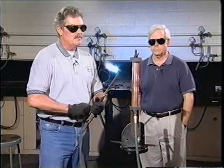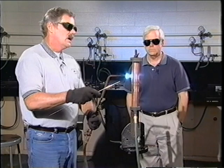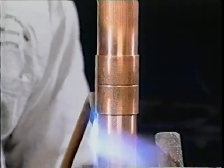I'm going to do the same thing as before. I'm going to start at the bottom and keep my heat moving, going from the bottom piece of pipe up through the joint zone to the top piece of pipe. Keep it moving so that it gets heated evenly.